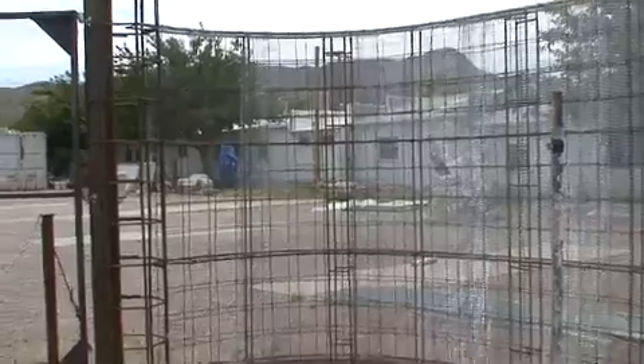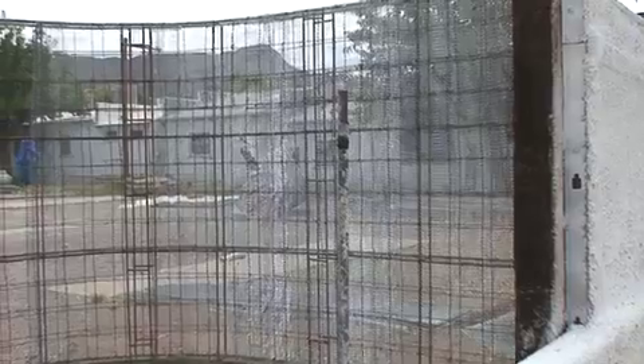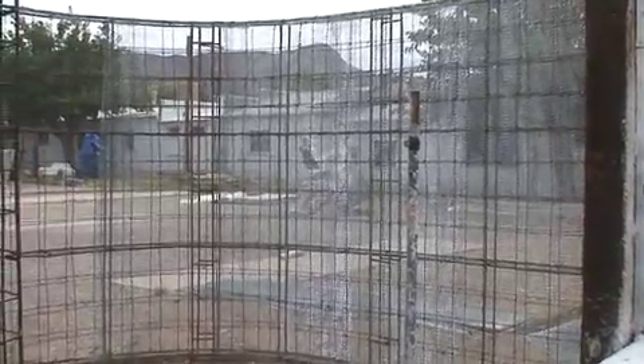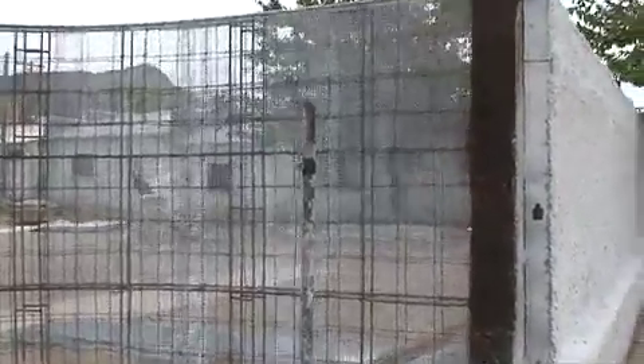As you can see behind me, we have a structure that is a ferro-cement armature. It's made of 3 and 1/8 inch rebar. It has 6 by 6 welded mesh, which is 10 gauge thick, and expanded metal lath, 2 and 1/2 pound. So there are 3 layers to this armature: the rebar, the re-mesh, and the lath, and they all kind of connect into each other.